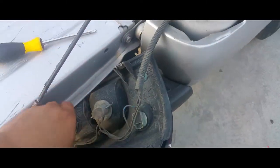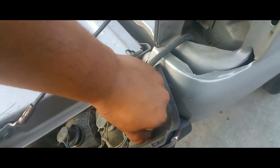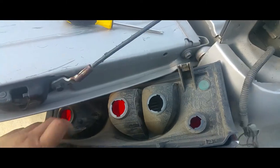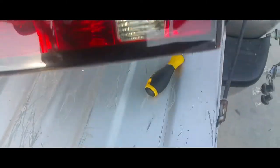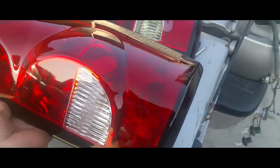Pop your lights out. And there it is — that's how you remove the tail light from a 2004 Chevy Silverado.